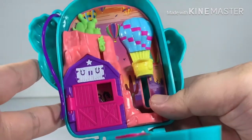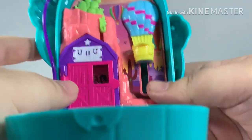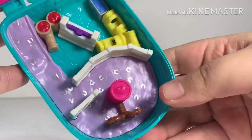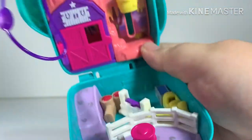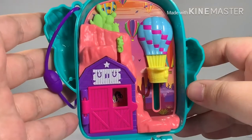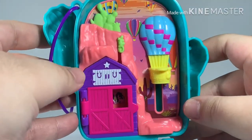Overall the compact is giving me a Wild Wild West kind of vibe. The bottom part looks like a horse stable to take care of the horses. Now for my favorite part — let's look at all the moving mechanisms in the compact.